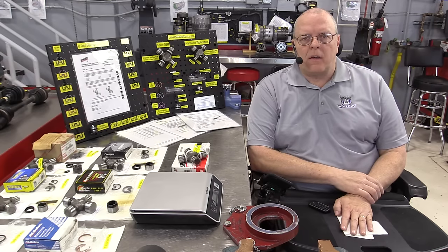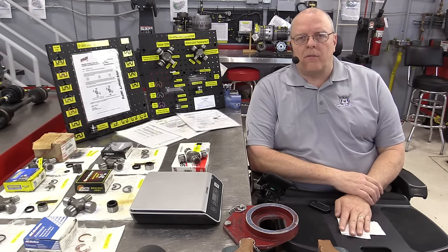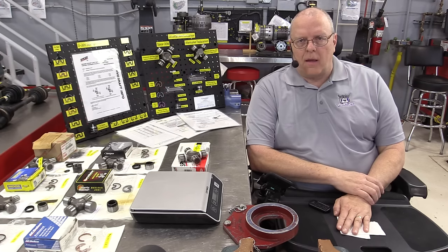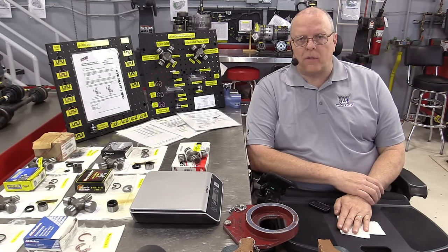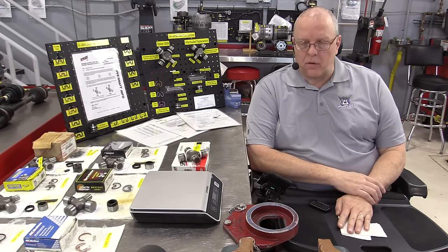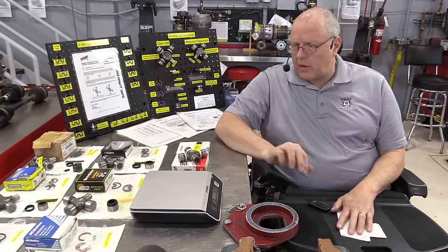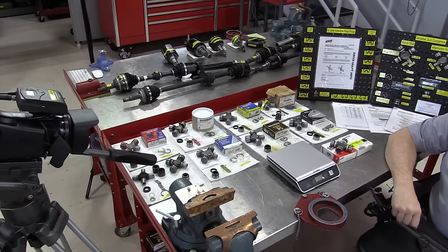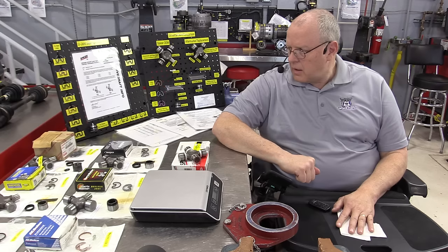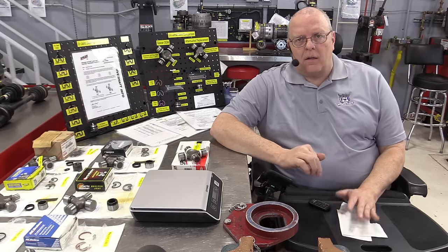Hello, my name is John Kelly and this is the Weber Auto YouTube channel. This is the second in a series of videos on universal joints, and in this episode we will be comparing aftermarket replacement universal joints to original factory universal joints and to the Spicer brand universal joints. I have eight different universal joints here on the table — different brands, different part numbers, different manufacturers.